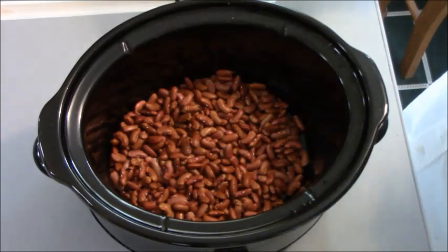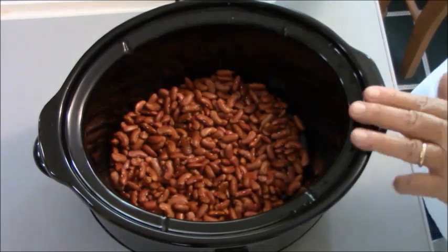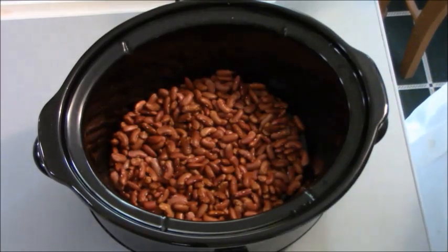So far, I've taken three quarters of a pound of red kidney beans and washed them real good. Let them soak about ten minutes, then put them in my crock pot.